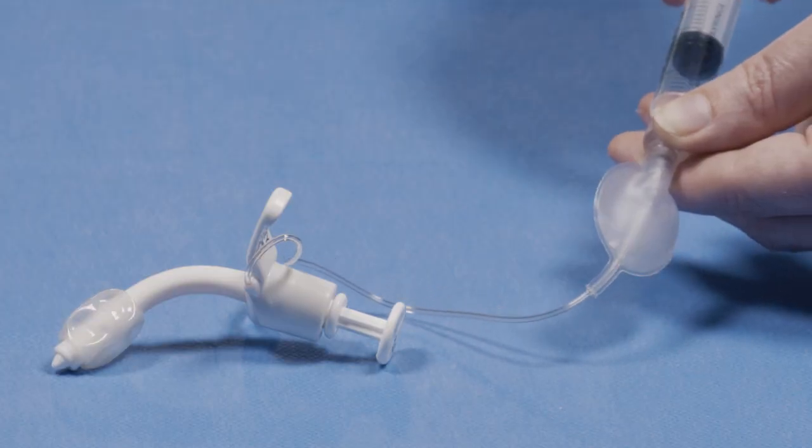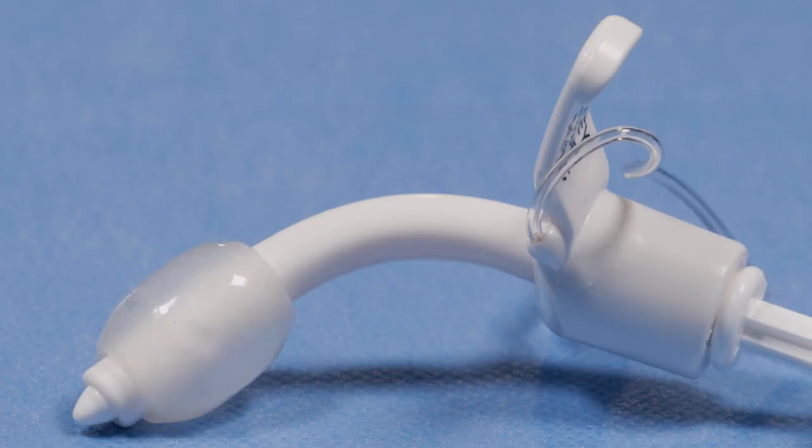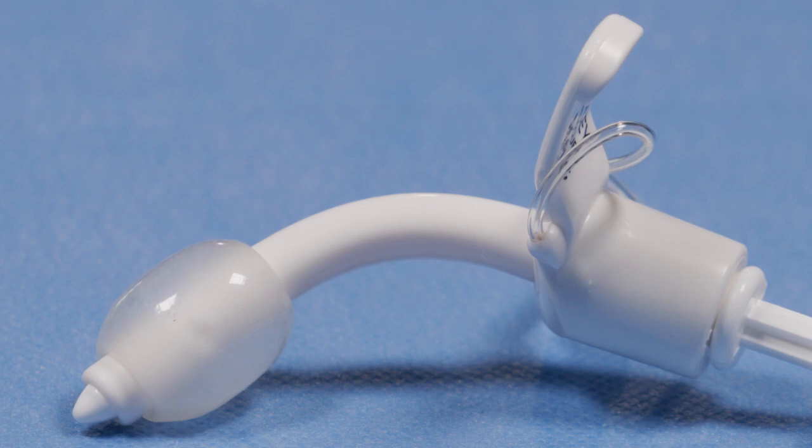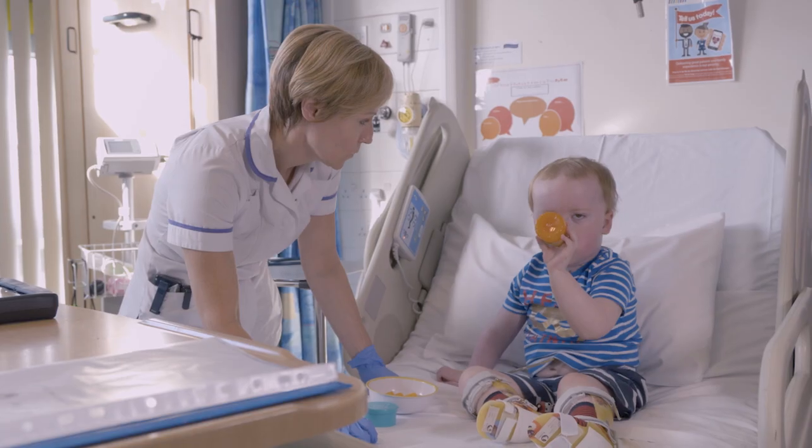Every variety of a child's tube you can also get with a cuff. We don't tend to use them very often in children. The main instances would be if the child was unwell and struggling with their ventilation, so they would need a cuff that provides a seal to allow us to ventilate them effectively.